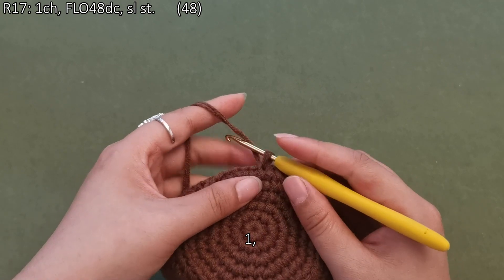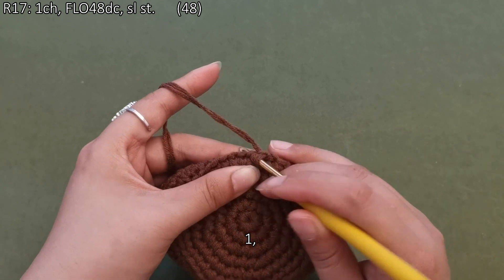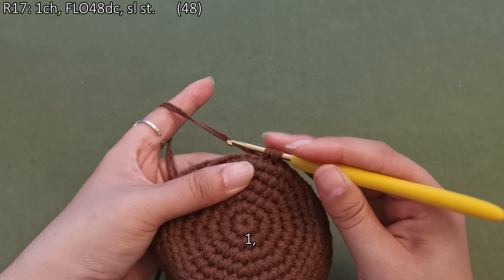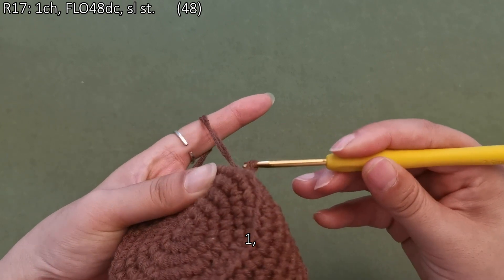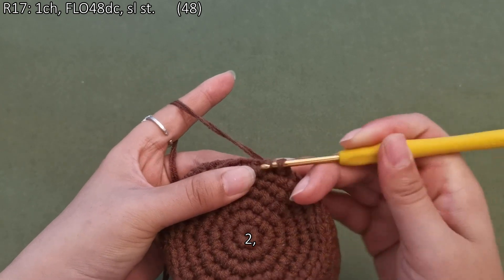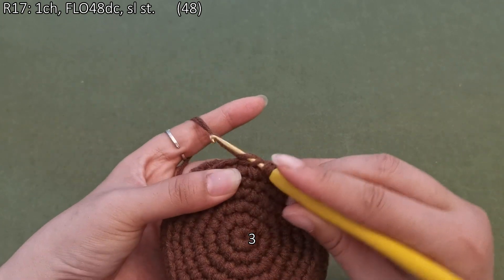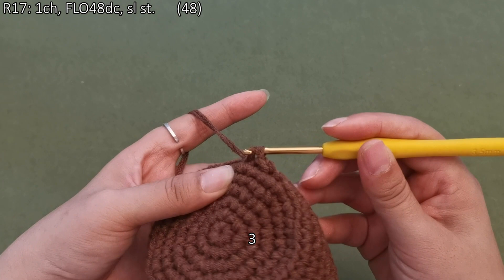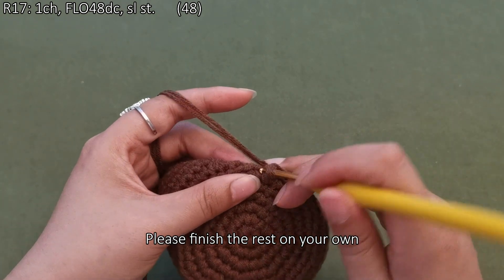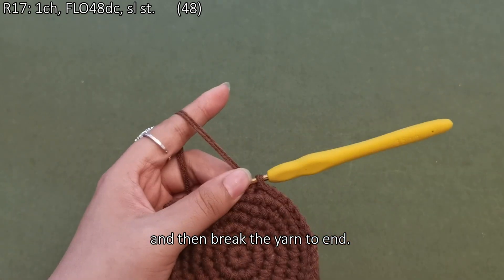One, two, three — please finish the rest on your own, then break the yarn to end.